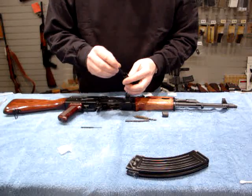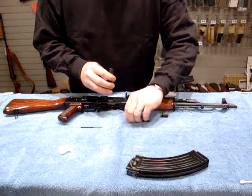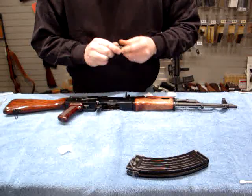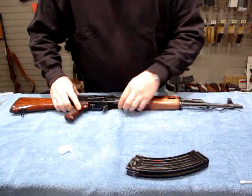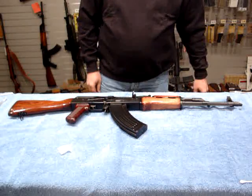I usually reinsert the combo tool first, then the brush, the jag, and then the pick, and put the whole package back together and insert it in the gun cap first. Thank you — I hope you learned something and have a great day.